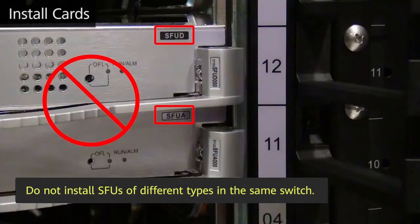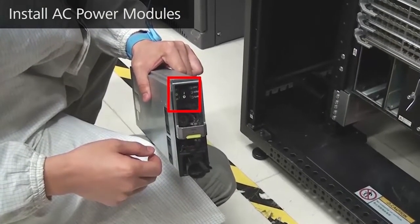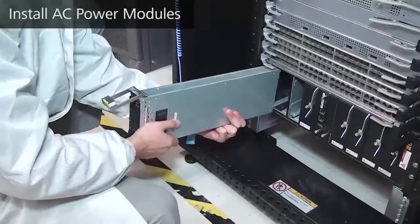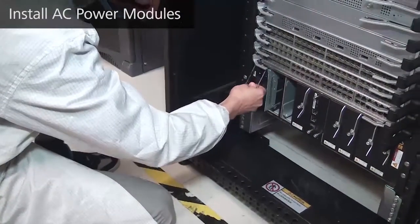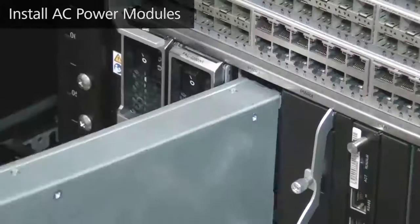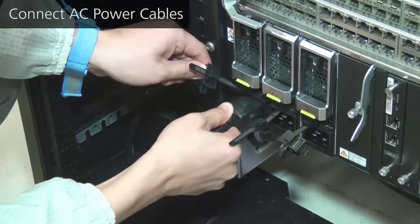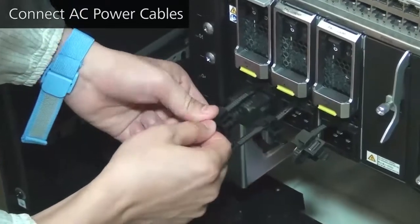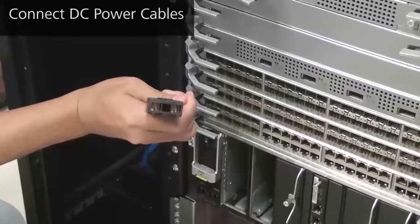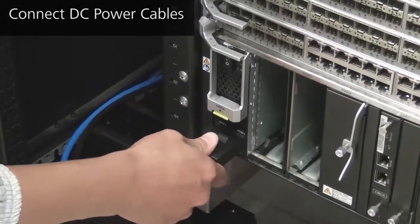Do not install SFUs of different types in the same switch. Before installing a power module, make sure that its power switch is off. Raise the ejector lever of the power module, push the power module into the slot, and then lower the ejector lever to lock the power module in place. For an AC power module, insert the plug of an AC power cable into the socket on the power module, and lock the power cable using the locking strap. DC power modules are installed through the same method — insert the plug of a DC power cable into the socket on a DC power module.